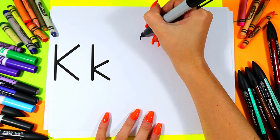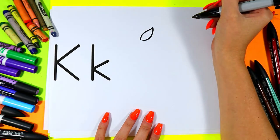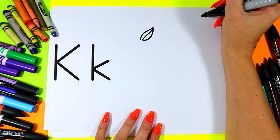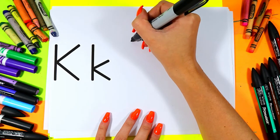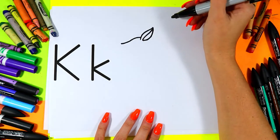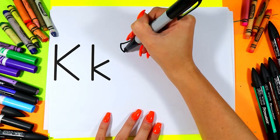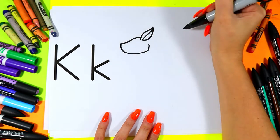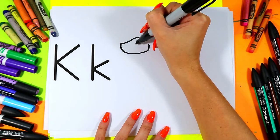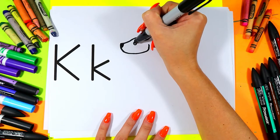Let's begin with a nice kangaroo ear. Add one line up the center. From the ear we're going to draw a nice curving line down and out. Curve from that line down around and up. Add a little nose at the front and a kangaroo eye.